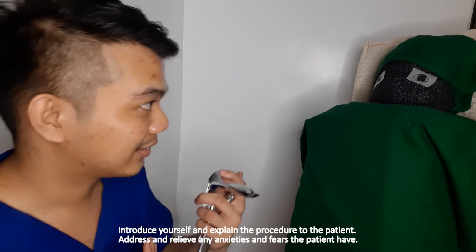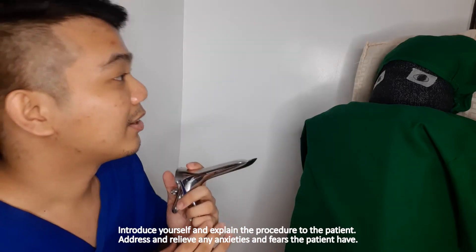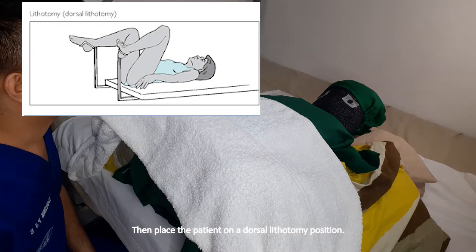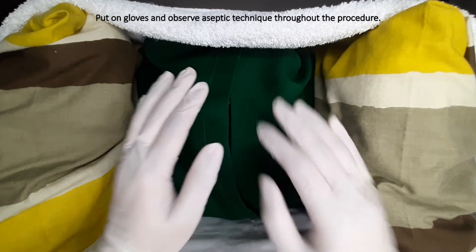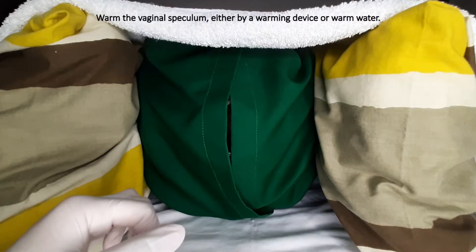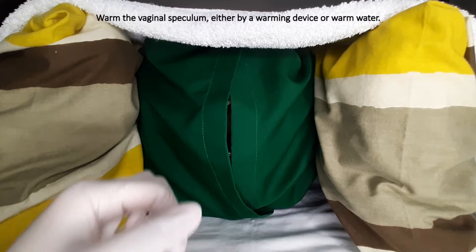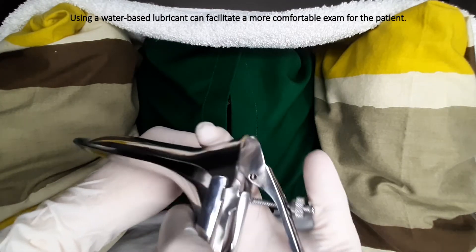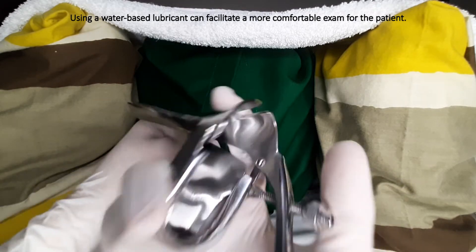Introduce yourself and explain the procedure to the patient. Address and relieve any anxieties and fears the patient may have. Then place the patient in a dorsal lithotomy position. Put on gloves and observe aseptic technique throughout the procedure. Warm the vaginal speculum either by a warming device or warm water. Using a water-based lubricant can facilitate a more comfortable exam for the patient.